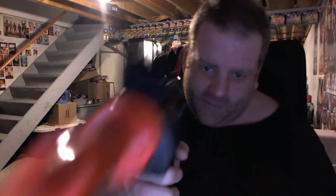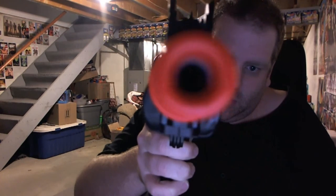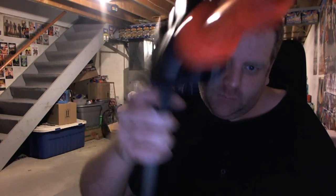I forgot to tell you — it's also got a metal barrel. And that's it guys, have a kick-ass day, talk to you soon, peace.